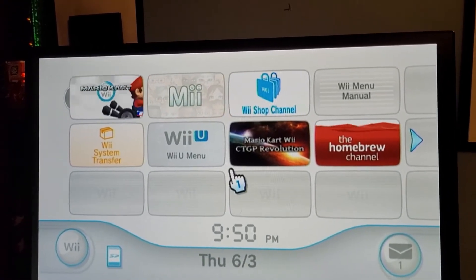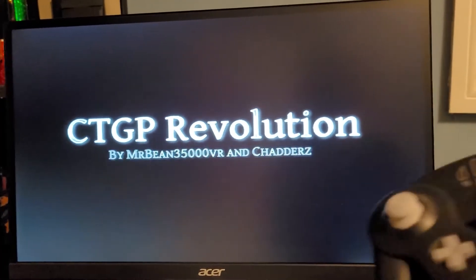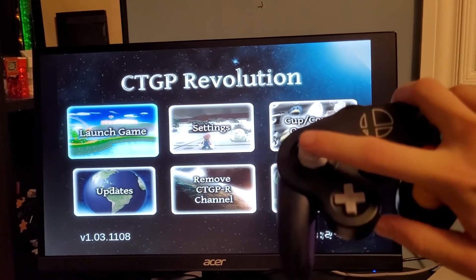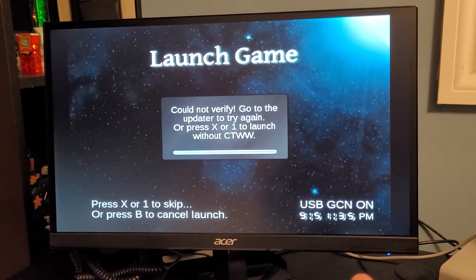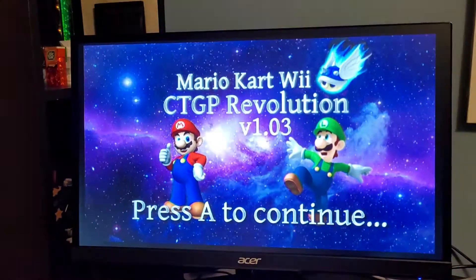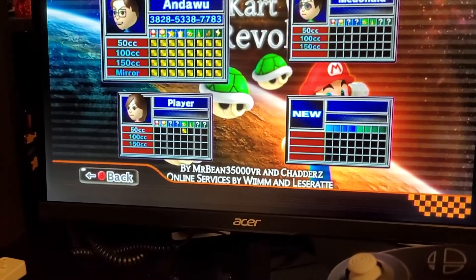If I load up CTGP Revolution right here and take my GameCube controller — you can see I'm actually controlling the menu. My other Wii Remote is still there, but I can still control the menu. And if I click A on Launch Game, you'll see in the corner there it says USB GCN on. And you can see it's a GameCube controller there — you can see by the red B button.